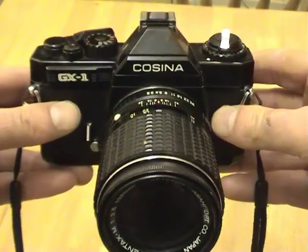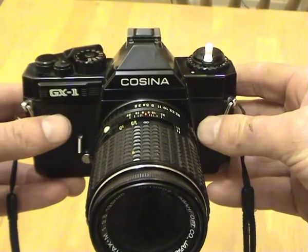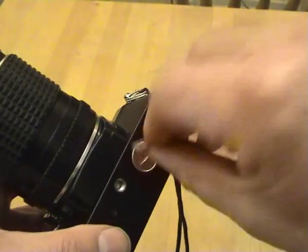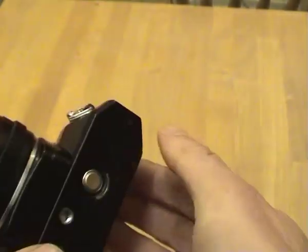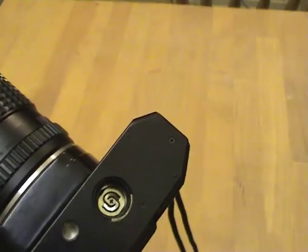The first thing to do when testing your single lens reflex camera is to check the battery. A lot of these have the battery under a little plate like this, and they usually have two LR44 batteries. Just either put new ones in or check they're OK with a battery tester.